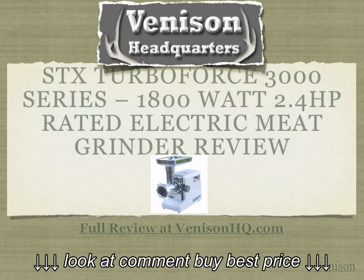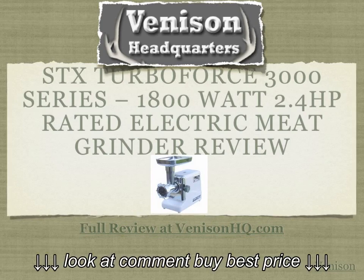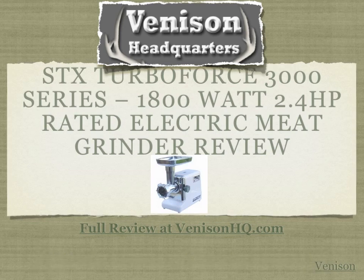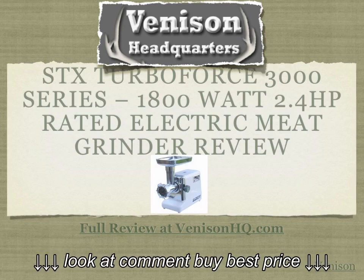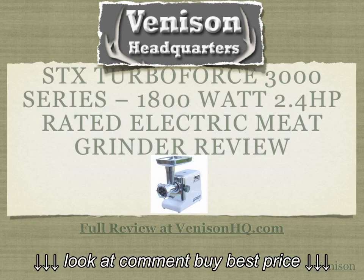Hey everyone, Darren from Venison Headquarters — that's venisonhq.com, your information resource for all things venison. Today's review is of the STX TurboForce 3000, and this particular model is an 1800 watt 2.4 horsepower rated electric meat grinder.